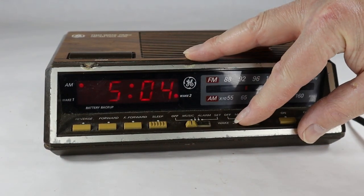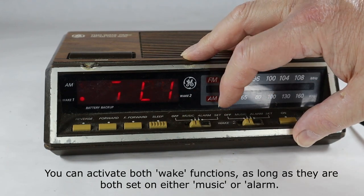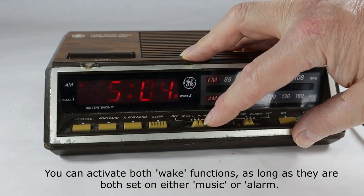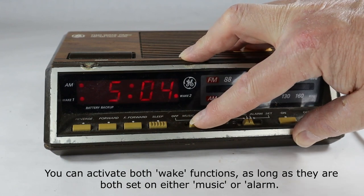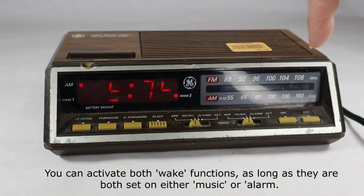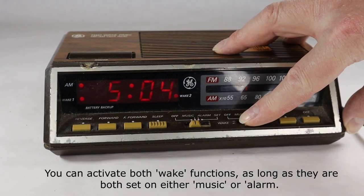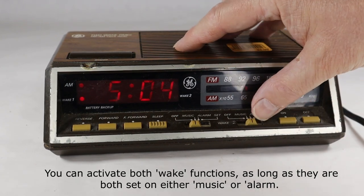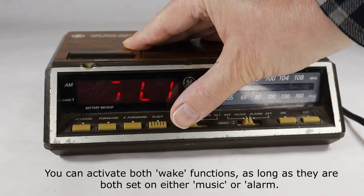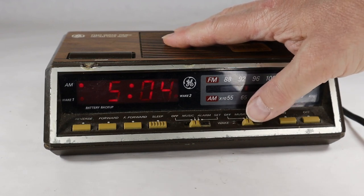I put this one on, and now it works. But if I do this on alarm, it shuts it off. So you can't set the alarm for the same time with different functions. If I put this on alarm — yeah, now that goes off. That's how the logic works inside this unit.